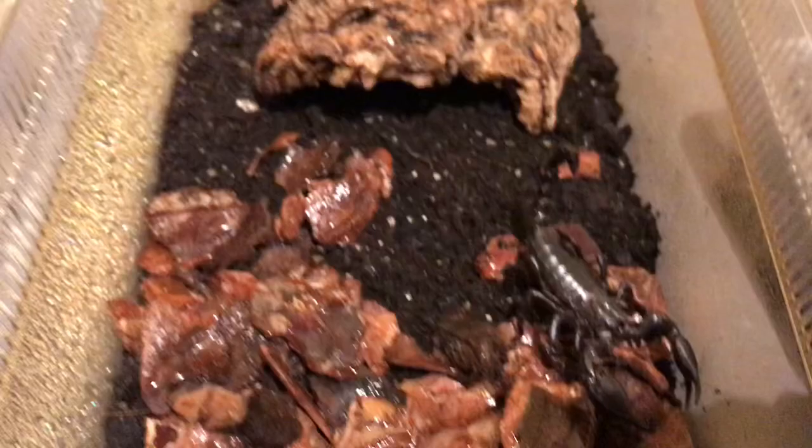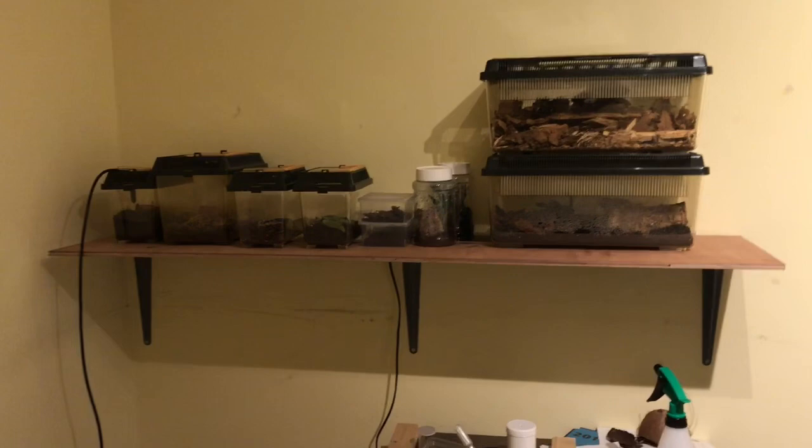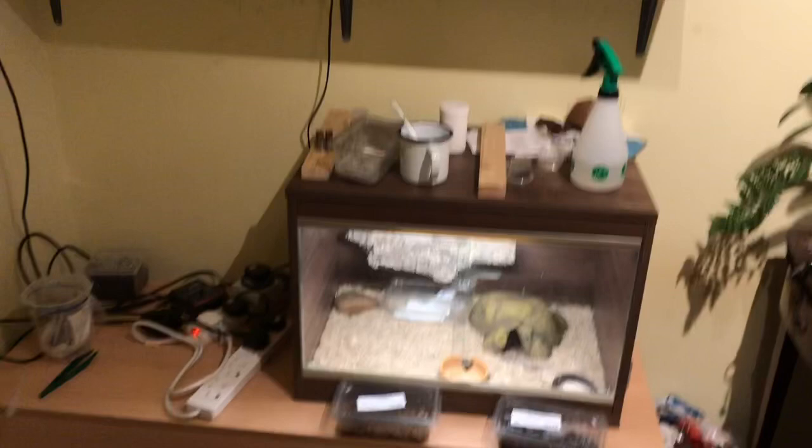Here is the new overview of the enclosure — hopefully he enjoys it. And this is my first scorpion re-housing — quick re-house there. Here is actually an overview of the new shelf. Before, they were just on top of the vivariums.